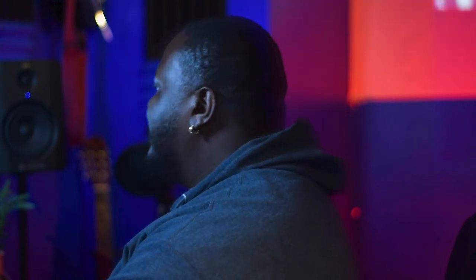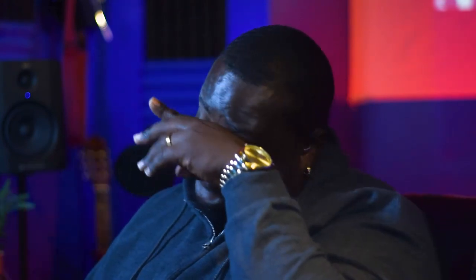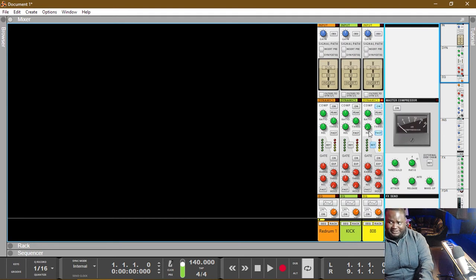Last but not least is the release. The release is working on the transient of the 808. If you have an 808 that you want to extend out and have a long release to fatten it up more as it's coming out, then make your release longer. If you want it to be cut short, make your release time much shorter. Right now we have a very short release time, which means the compressor compresses the 808 and then stops very quickly — about 100 milliseconds later — so it only compresses right when that kick hits. If we make it longer, this happens.